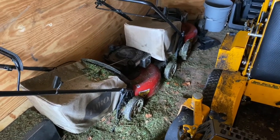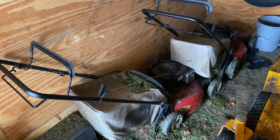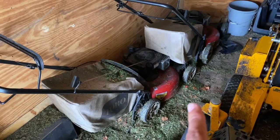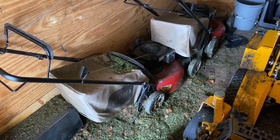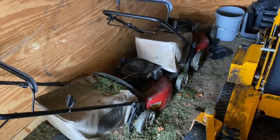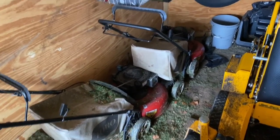We have two lightweight Toro residential push mowers that weigh 70 pounds. I made a video on why I have these two lightweight residential push mowers instead of a heavy-duty commercial push mower — it's the 'what we do when it rains' video. Go back to my videos and look that up, it explains why we have these in here.